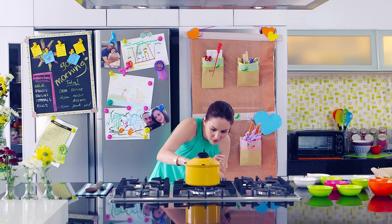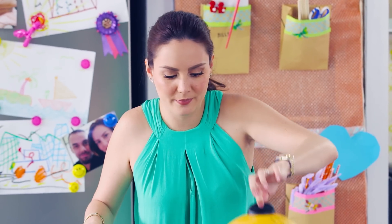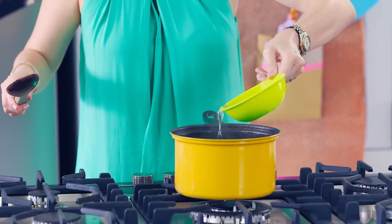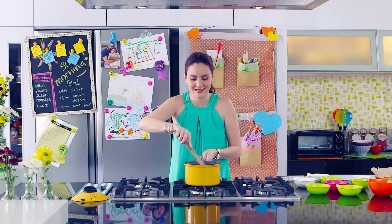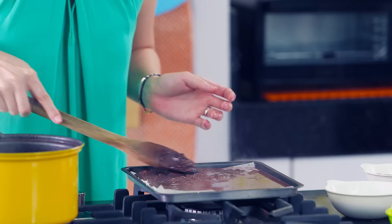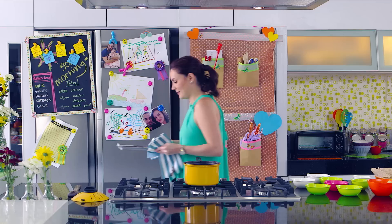Now that everything's inside, let's turn this off, open it up, and add our agar agar. Pour the mixture onto a tray, then leave it to cool in the fridge.